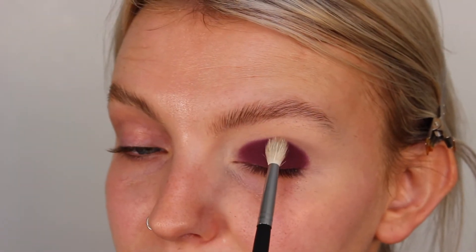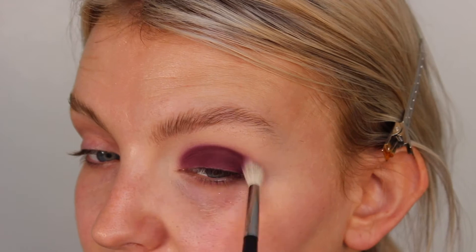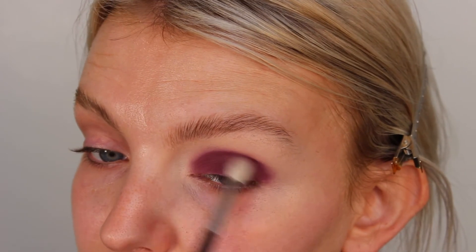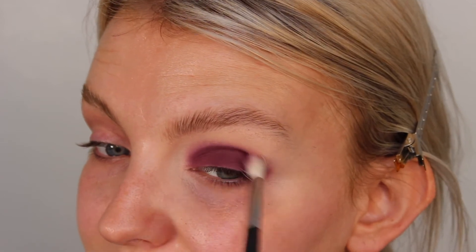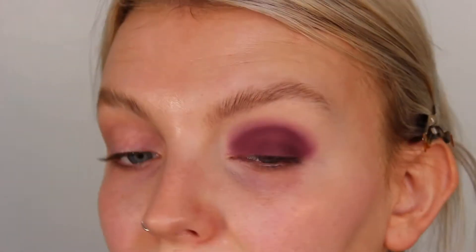With a clean fluffy brush I'm just going to buff over the edges of the eyeshadow so that when we put the next color on it's a little bit easier to blend. This part might take a little bit of time, but just be patient — it will slowly but surely blend out and become a beautiful diffused halo around that color. Now that it's starting to blend out, don't worry that we've lost a little bit on the lid — we can go back in with that color and pack it back on.